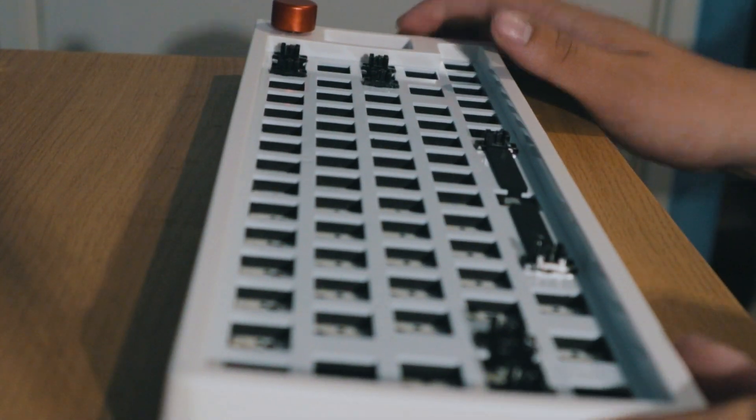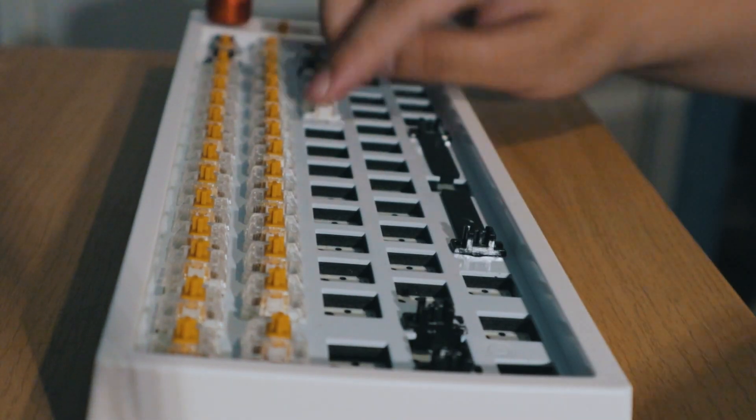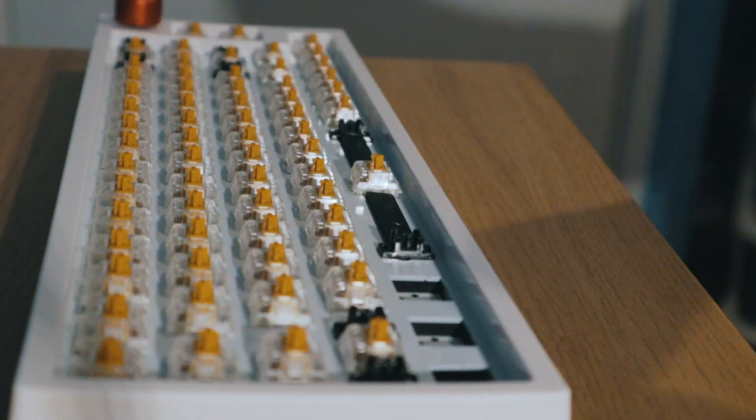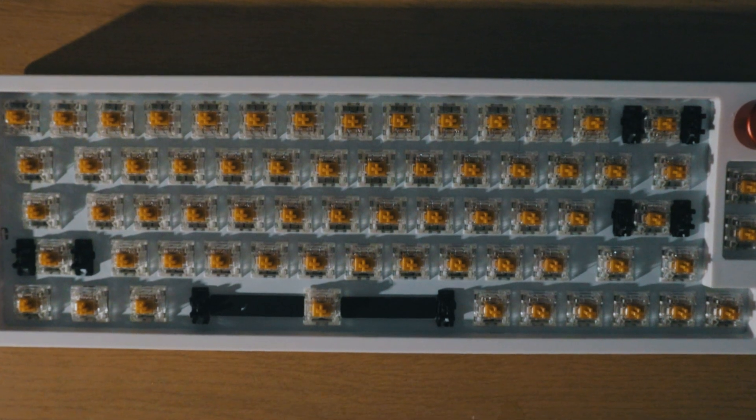So now let's get these switches installed. Next, let's move on to our choice of keycaps.